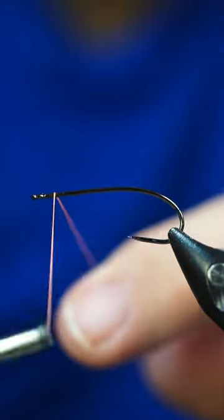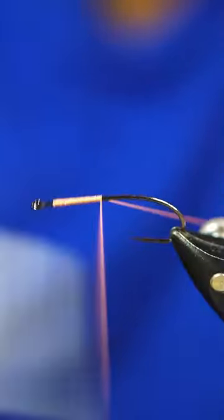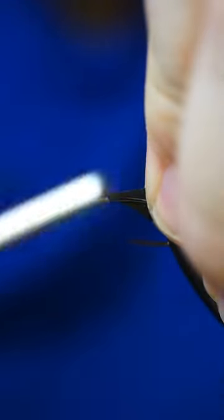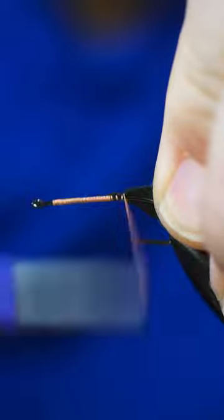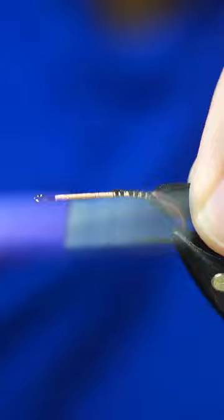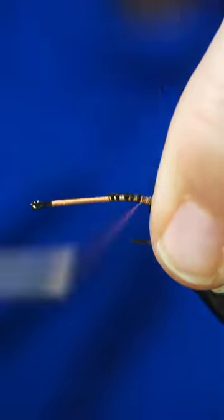Go ahead and get our thread started here, then we're just going to tie in a little bit of craft foam — just some closed cell. You can use open cell too, I'm just using closed cell because I feel that it wraps a little better.